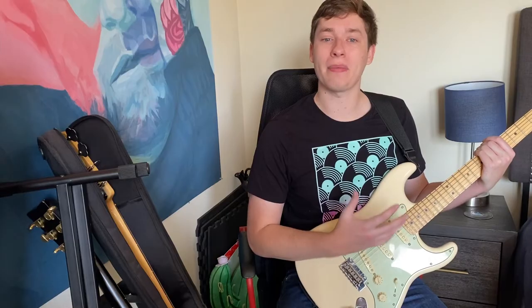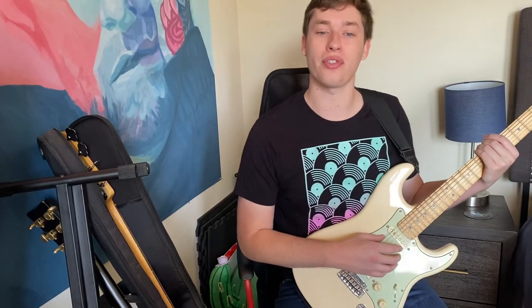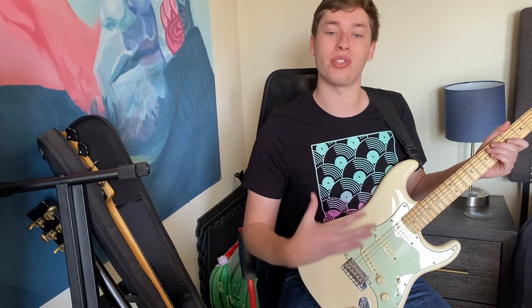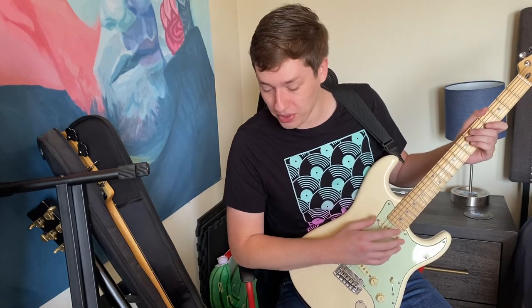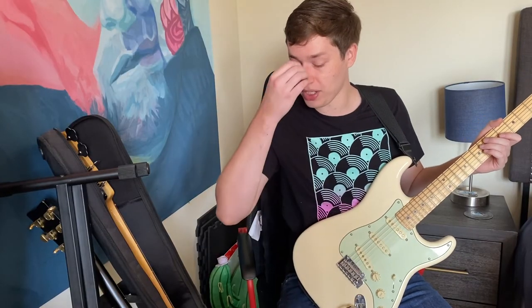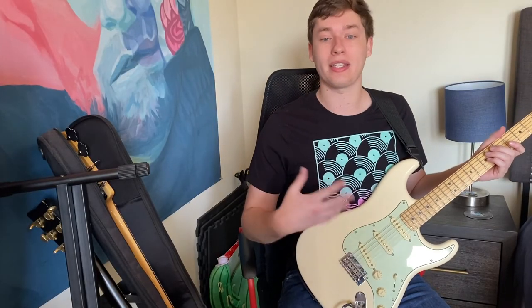You might also have an amp type setting. On mine it shows acoustic, clean, crunch, lead, and brown — going from the absolute cleanest sound to dirtier and dirtier with more distortion, depending on what you're trying to play. For most electric guitarists, the clean sound is a good starting point to figure out the tone you like. If you're into more hard rock, power chords, or hard riffs, try out the crunch and lead tones as well and see what kind of sounds they give you.